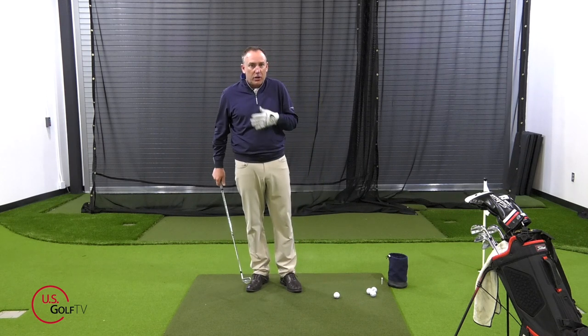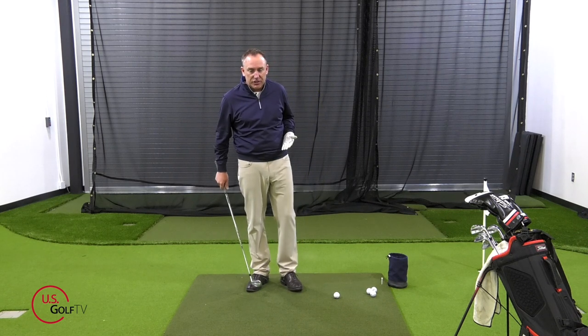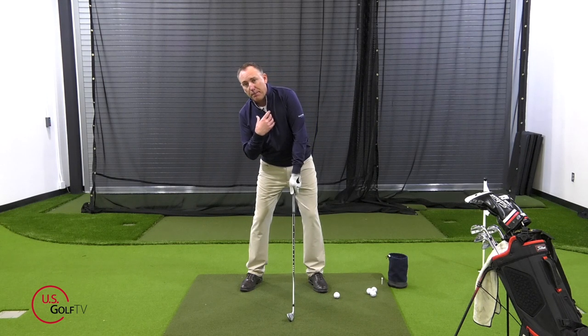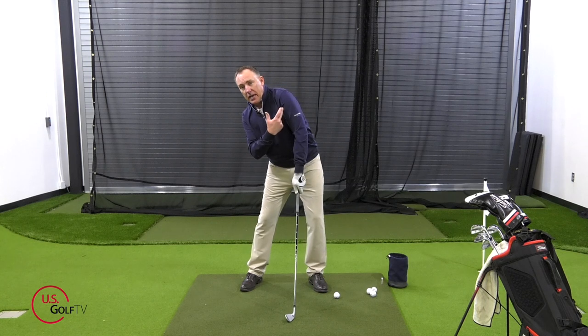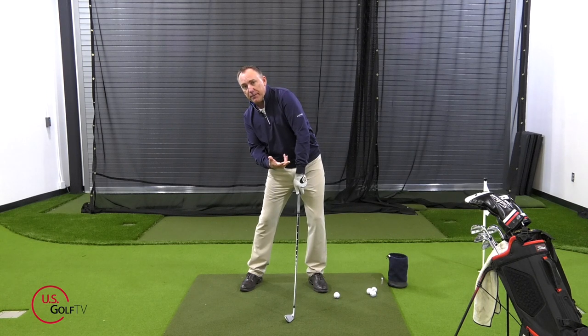I'm a right-handed golfer, so I'm demonstrating from that particular side. When we're set up here, your upper body if you're hooking the golf ball is very likely tilted way too far back and behind the ball, and also your lead shoulder is up and you're really close to the target.